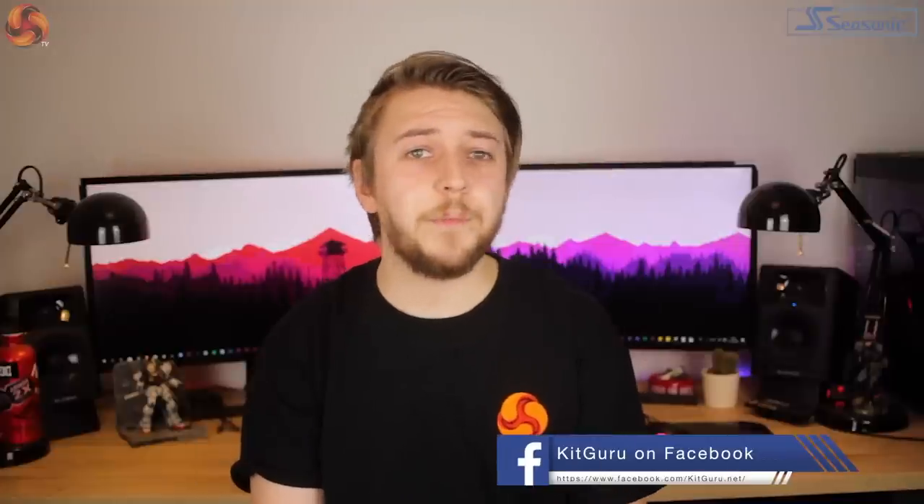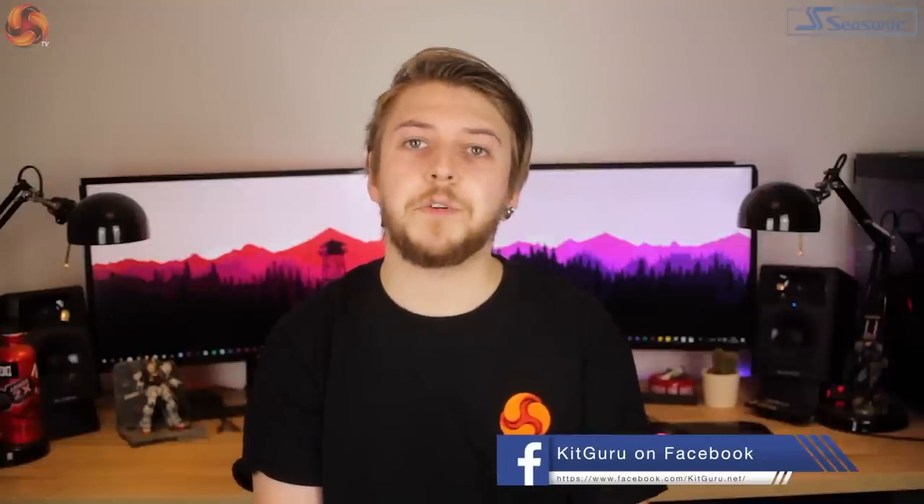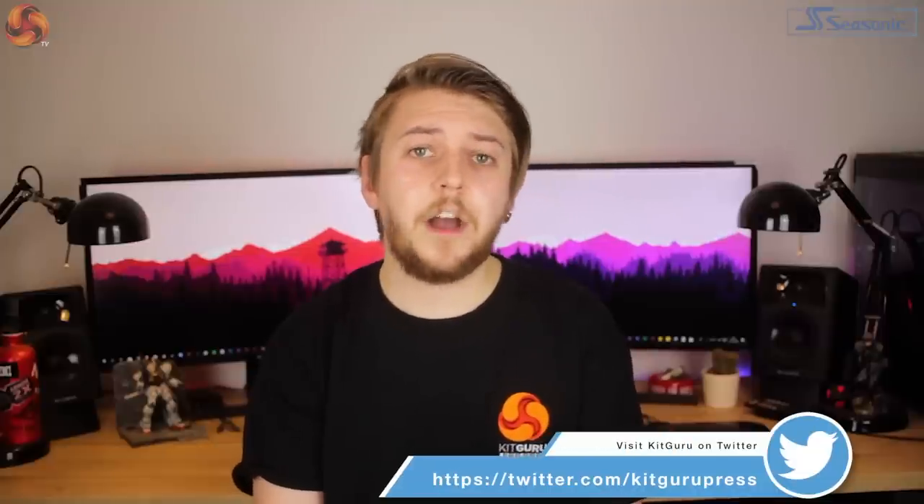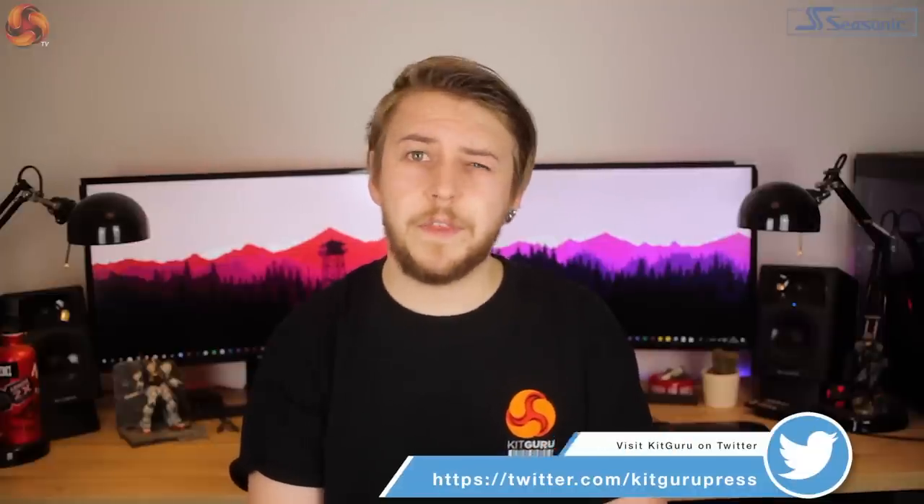If you've enjoyed this video, please consider subscribing, make sure to leave a like or dislike, and hit the bell icon below for updates on new KitGuru video releases. I've been Silas for KitGuru, and I'll see you in the next one.